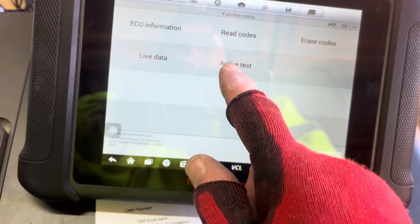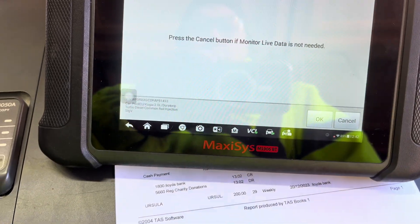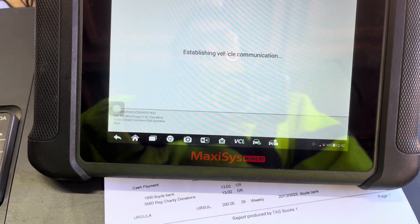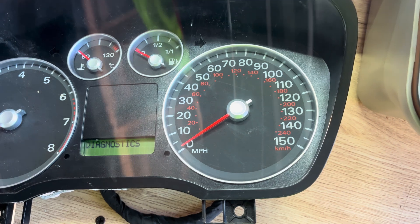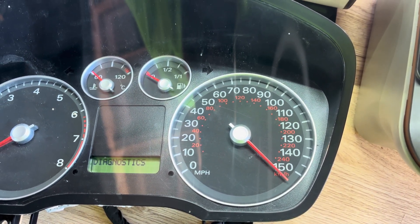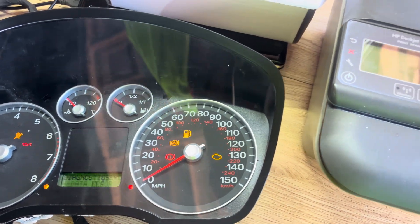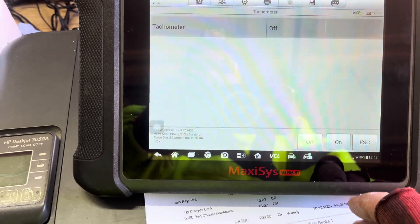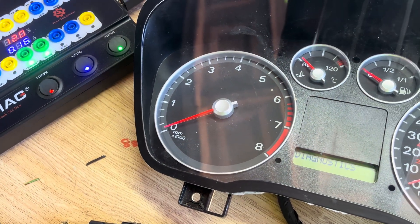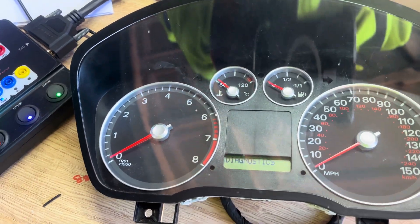If I just want to do an active test on it, for example the speedo — if we go speedo, we're in diagnostics. Watch the speedo: on, and then off. If I want to do the tachometer I can do the same — let it connect — tachometer on, and off.